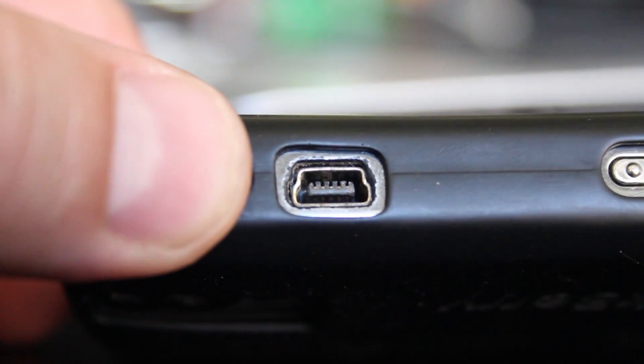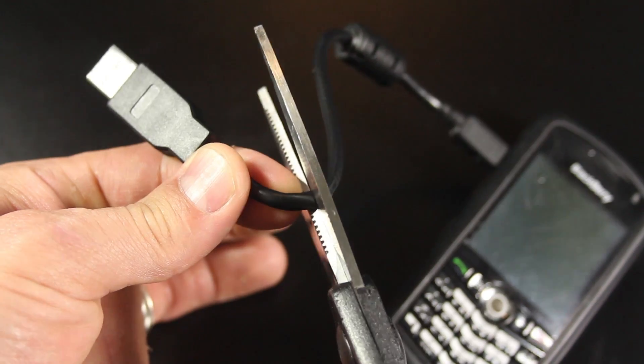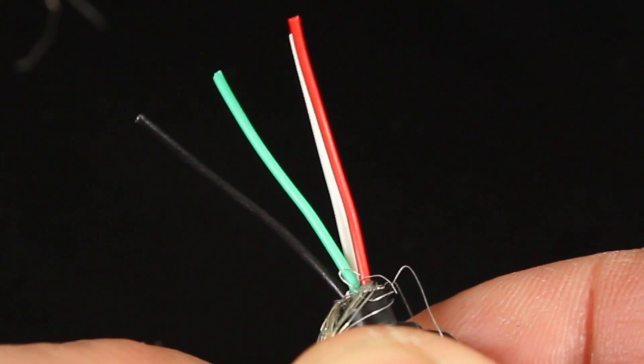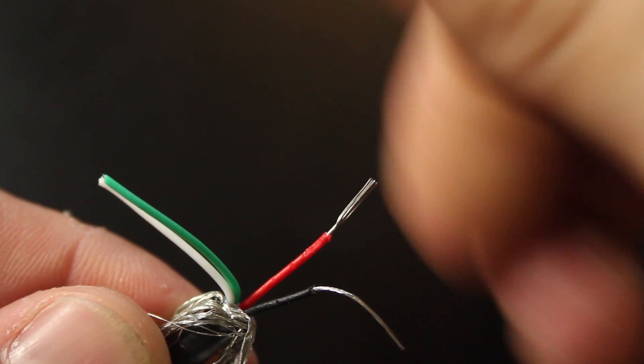I have a USB charger that charges this phone from a USB port. We don't really need the USB head, so let's go ahead and cut that off, then use some wire strippers to remove the outer layer. The shielding can be pulled back, revealing the four wires inside. I've done this to both ends of the cable and stripped the plastic from the ends of the wires.